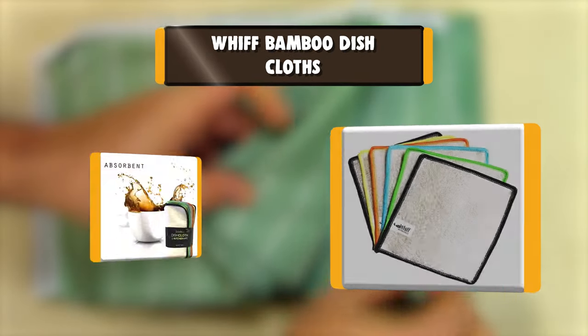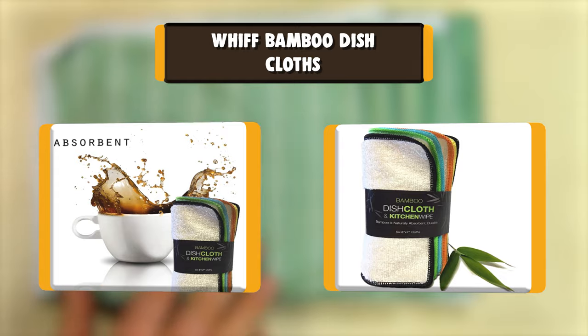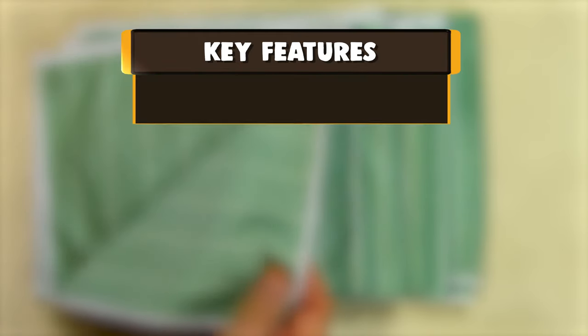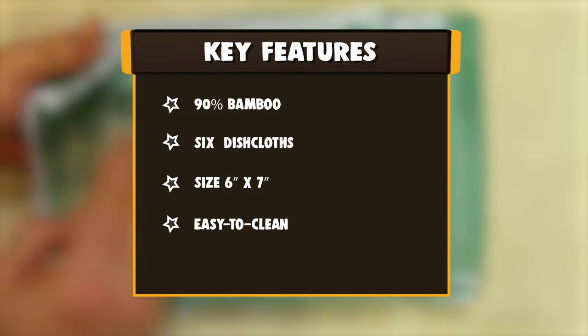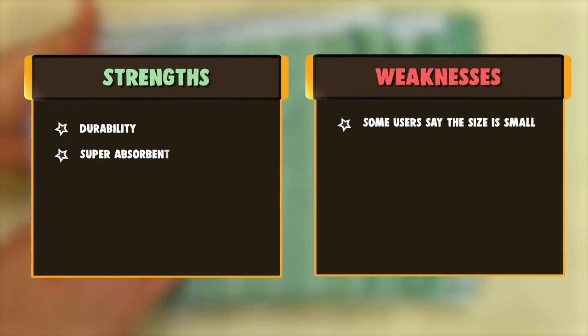Number 10: Whiff Bamboo Dishcloths. Whiff Botanicals Original 2-Ply Bamboo Dishcloths have a looped outer weave that gives them high absorption and scrubbing power, while the tight underweave supports the integrity of the fabric, adding to its strength and durability. Bamboo fabric is naturally sustainable and soft to the touch. Get tough on dirt with a bamboo dishcloth. Each sewn edge is finished with durable and colorful piping to prevent fraying or ripping during use.